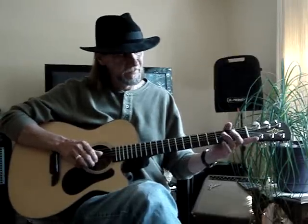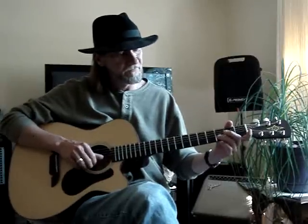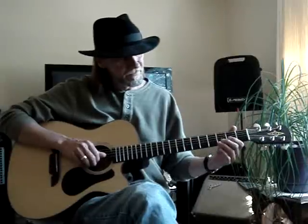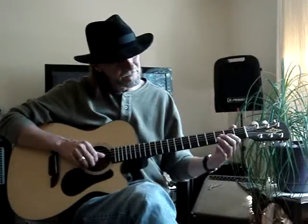To an open E, then the second string, third fret, then open on the second string. And then I go to the third string, second fret, and do a hammer-on pull-off to the third fret.